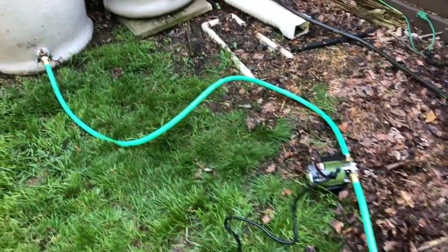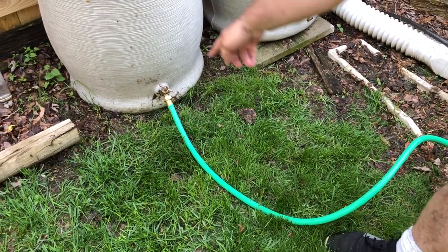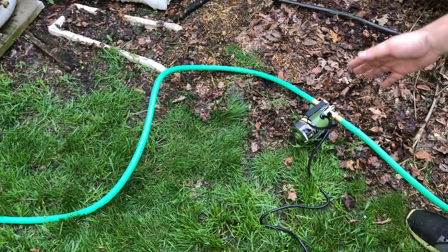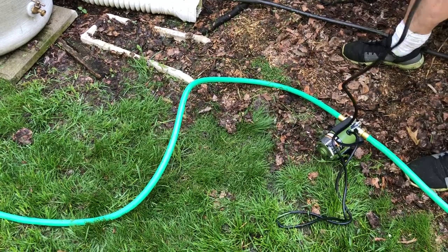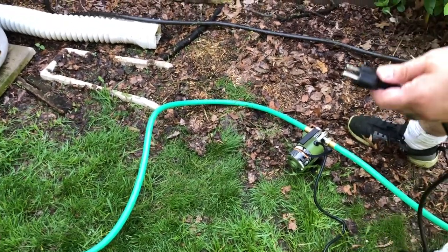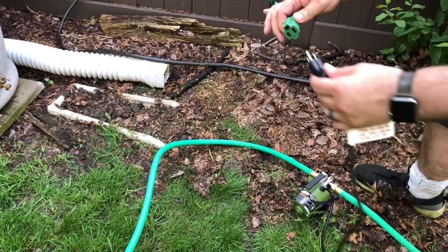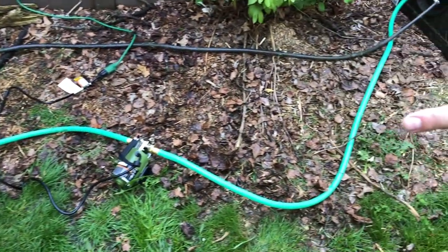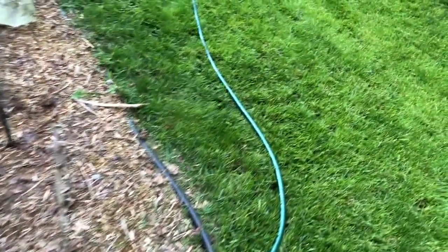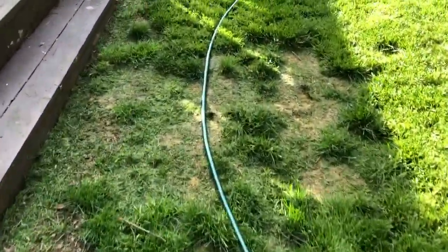Before we plug it in, you kind of have to prime it by opening the rain barrel nozzle and letting the water flow through. We're using an extension cord right now — I don't have the solar kit hooked up just yet, but that's coming in a future video. Everything is attached and ready to go.